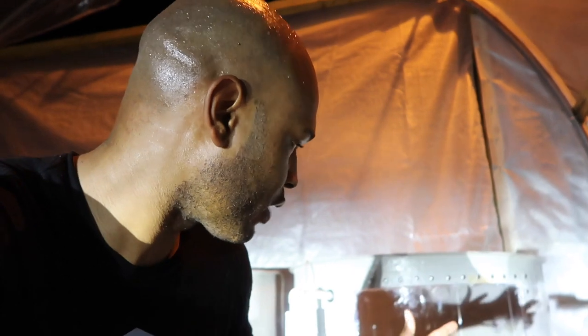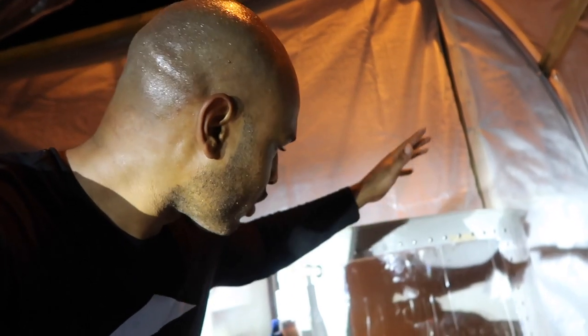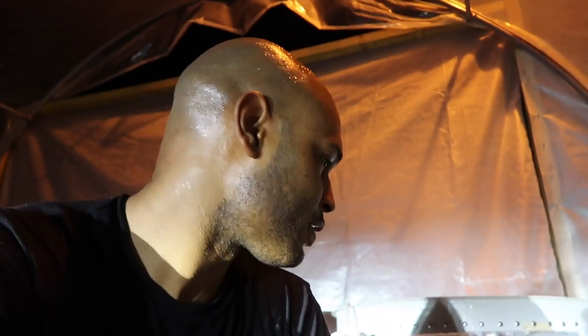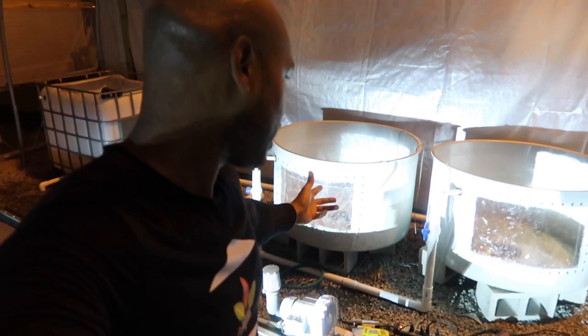I'm super pumped right now. I can't wait to get some water in here, get some fish in here so you guys can see them swimming around, see the solids being removed, and see all the biological activity taking place within the tank. These are going to come out looking very well. Hopefully this helps some of you guys out with installing windows in your fish tanks.